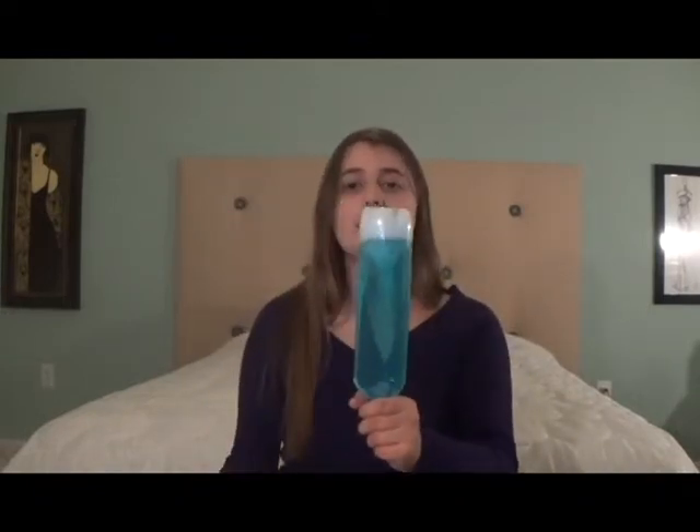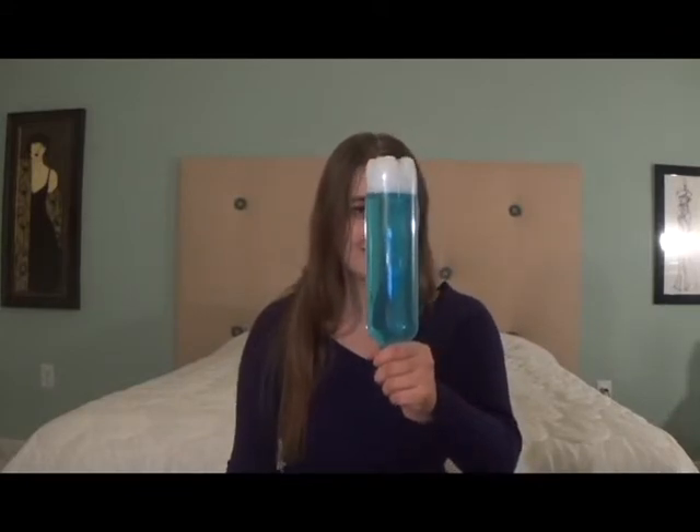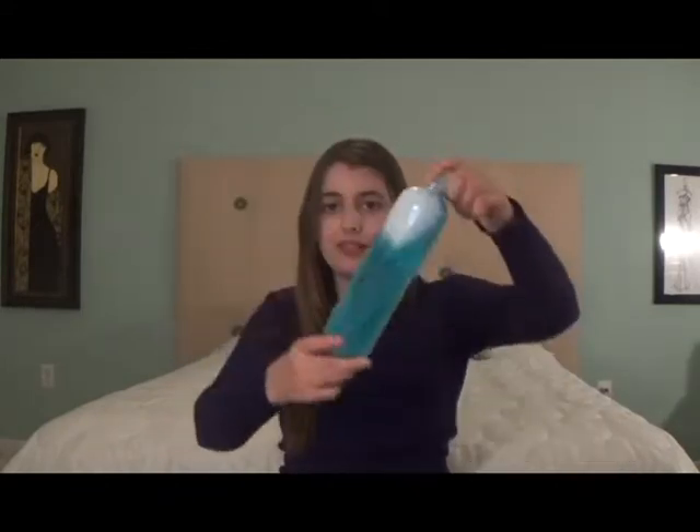Not only is it a really cool experiment, but it makes a great sensory tool for autism because it's very calming and relaxing to look at — it's like ASMR. Even just flipping the bottle around and playing with it is very relaxing. In this video, I will be showing you how to make this awesome experiment and sensory tool.